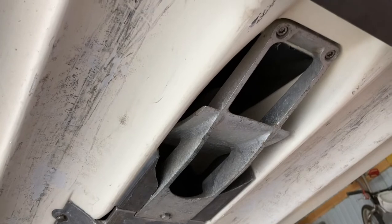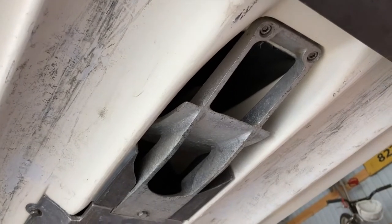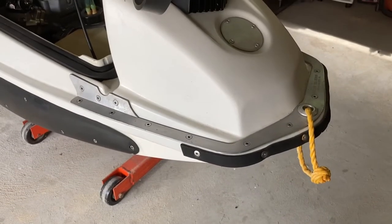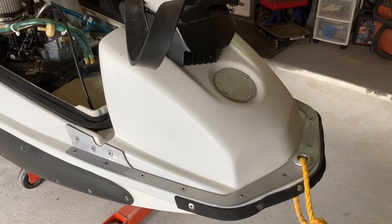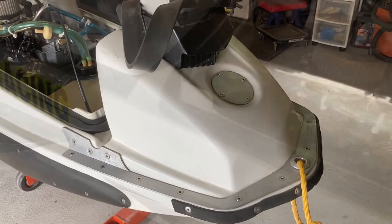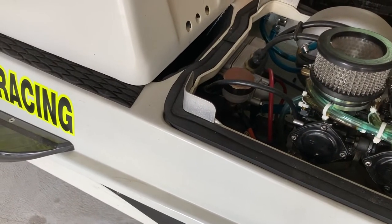Also running an RND aquavane that had to be trimmed a little bit for the pro watercraft stuffer. I have the jet trim nose brace and a custom-made gas cap designed to hold the hood on.